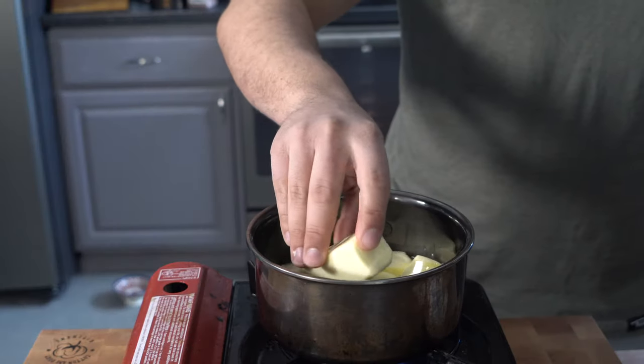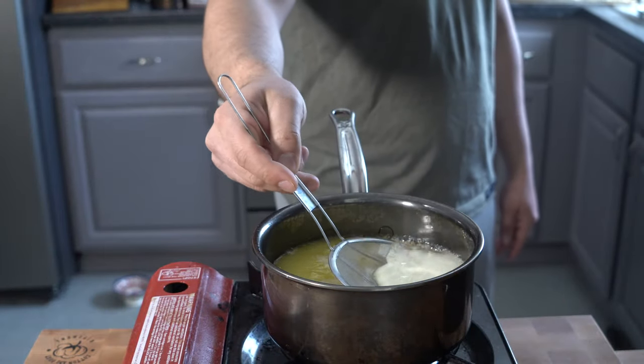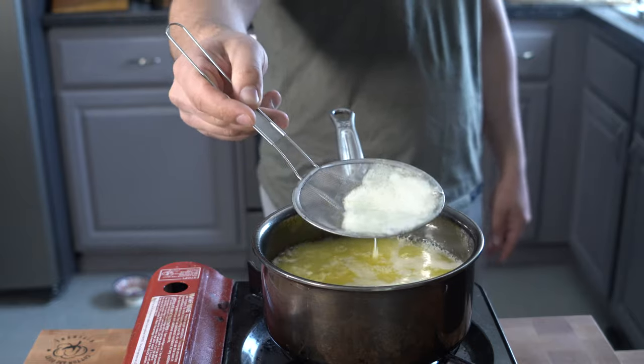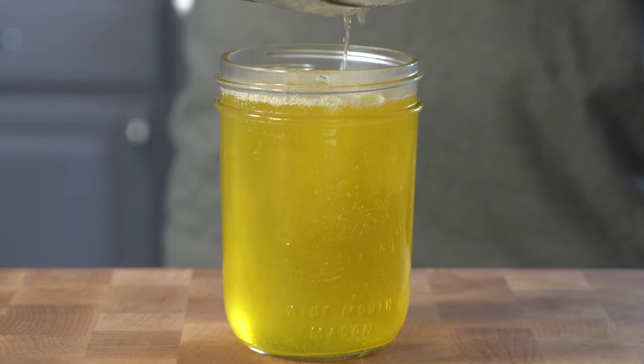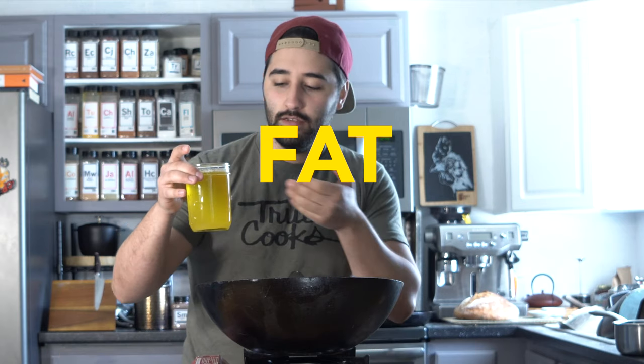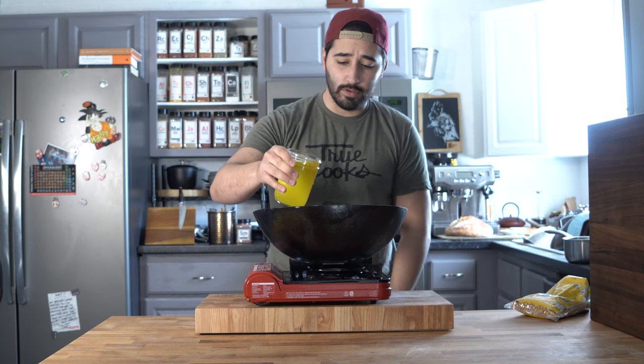What I've got here is clarified butter — ghee. You make it by bringing butter to a simmer and straining out all those milk solids, then storing it in the fridge. I do not use regular butter here because those milk solids will burn. You could also use canola or peanut oil, but clarified butter is going to have way more flavor.